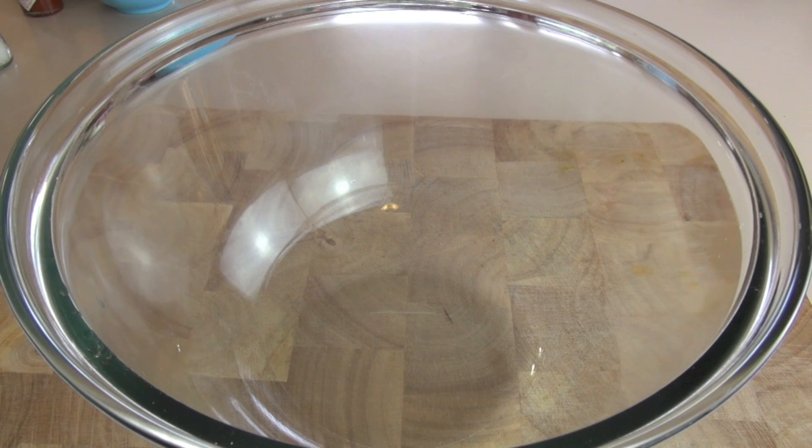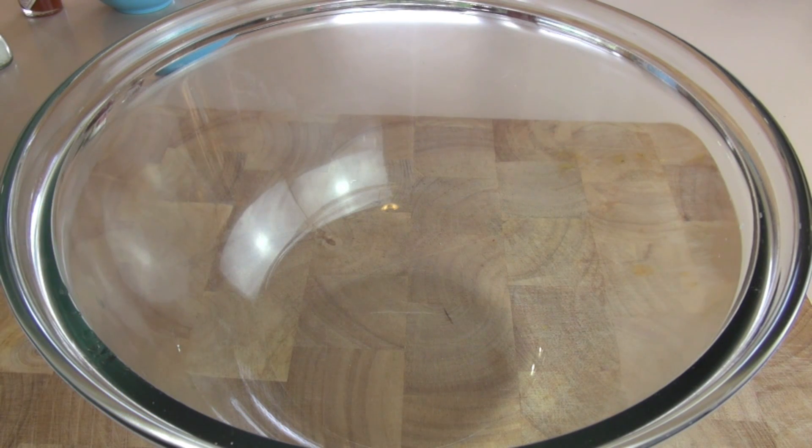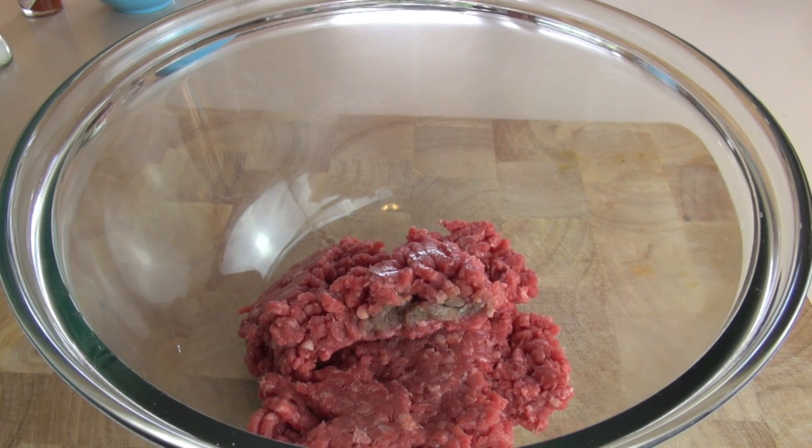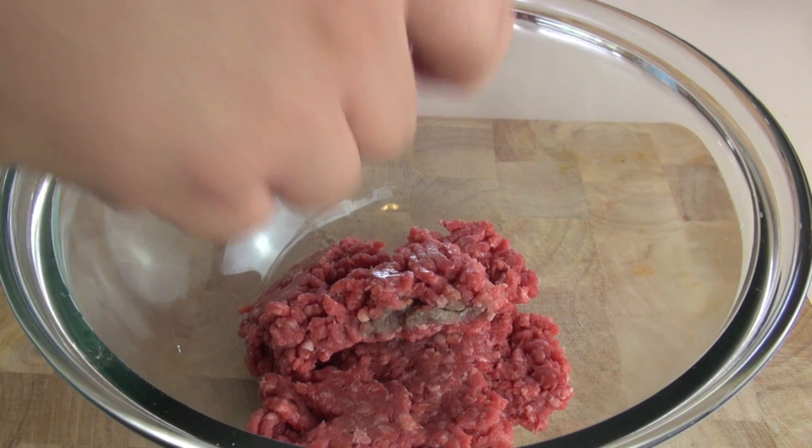With our meatball subs, the first thing we're going to do is make a really quick, easy, simple meatball that anyone can put together — I bet you've got most of the ingredients at home right now. Just into a bowl, I've got some ground beef or beef mince. Try not to get too fatty; you want about a 90-10 split for this recipe.